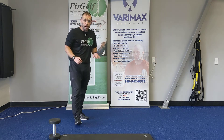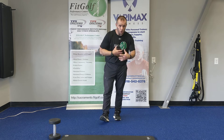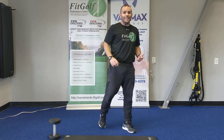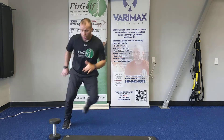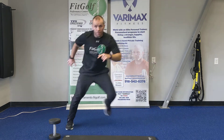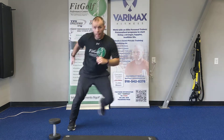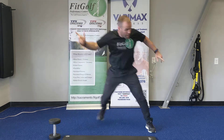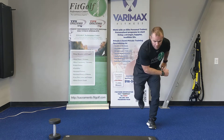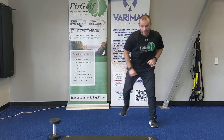Second set — lateral bounds again. Load that upside, explode over — 20 seconds. If you notice, I'm intentionally not letting my back leg touch. Some people cross over and touch, but without letting the back leg touch, I'm forcing my hip to do more movement and more stabilization. Explode, control, explode, control. Spine is still straight. Take a break.